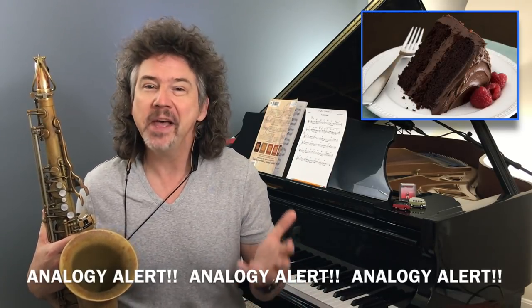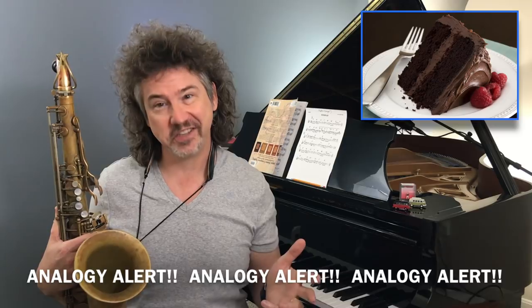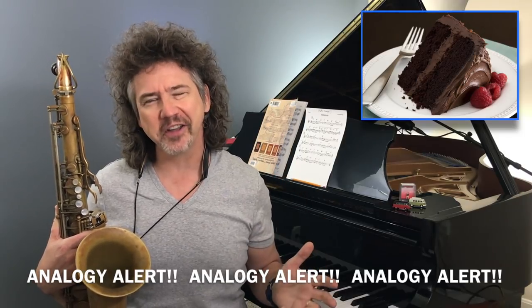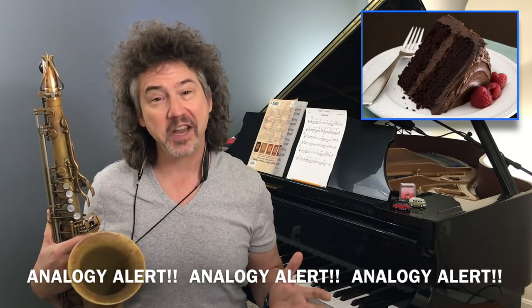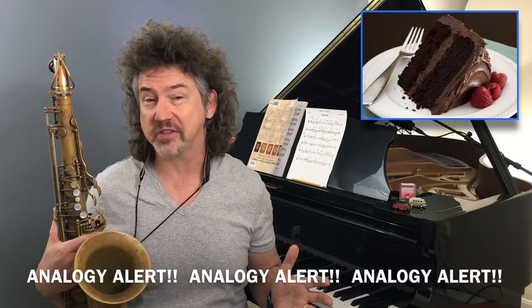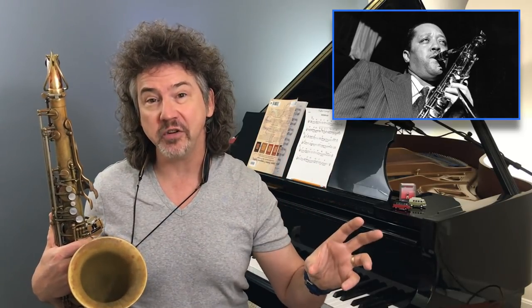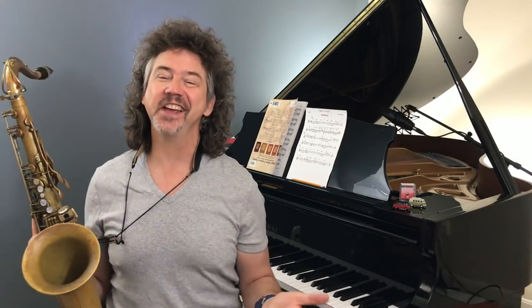Triad pairs — to me, triad pairs are like chocolate cake. Do you need chocolate cake to live? No. Do you need triad pairs to live? No. Are triad pairs going to make you a better player? They're not necessary. A lot of our heroes had pretty great artistic careers not using or discussing triad pairs. But like chocolate cake, triad pairs are awesome and they make us feel good. So let's dig into this one.